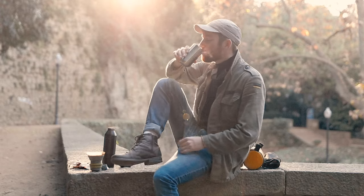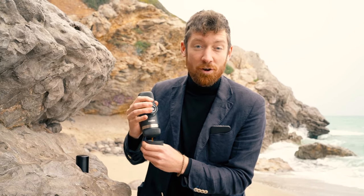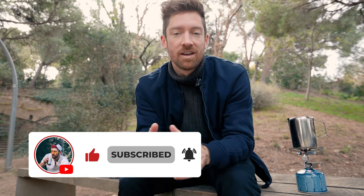I wanted to mention that I am actually a Wacaco ambassador. I've worked with them on several different projects over the years and I use all of this gear — I like it a lot — but keep that in mind. Some of the links in the description will be affiliate links. If you own one of these Wacaco brewers and you're not an ambassador, leaving a comment below would really help others get perspective on your experience. I want to show you as honest an opinion as I can, so let's get into the Minipresso.